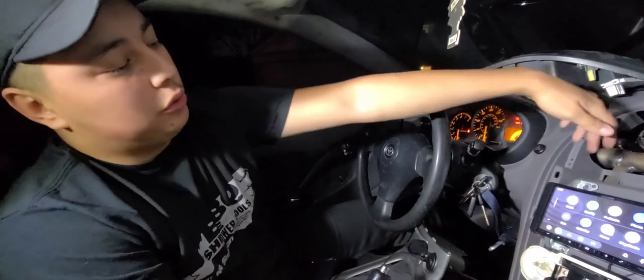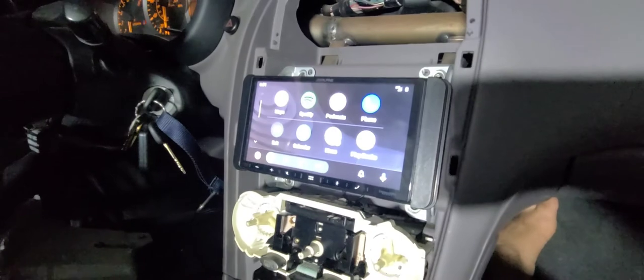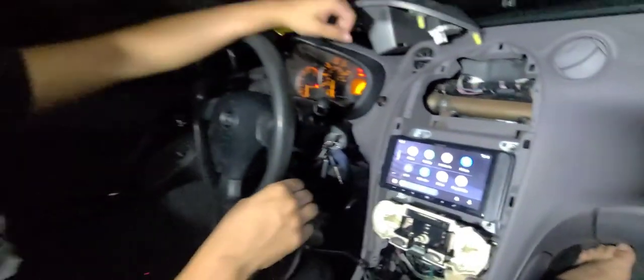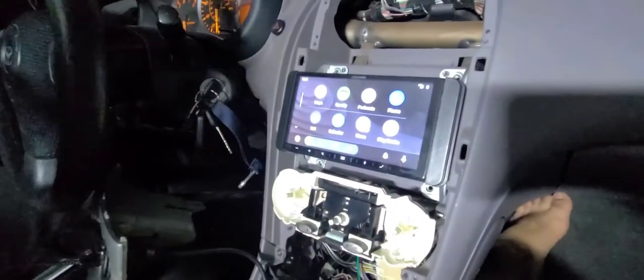We just cut the video because of copyright issues, but as you can see the Android Auto is working. Now we're good to proceed and install everything back. Just don't forget to put your bolts back in — I forgot because I'm an idiot, so double check. Make sure no wires are crimping on the back and make sure everything is routed right. Then you'll be all set. We'll come back whenever we have everything assembled and then take it for a test drive to make sure everything is good.